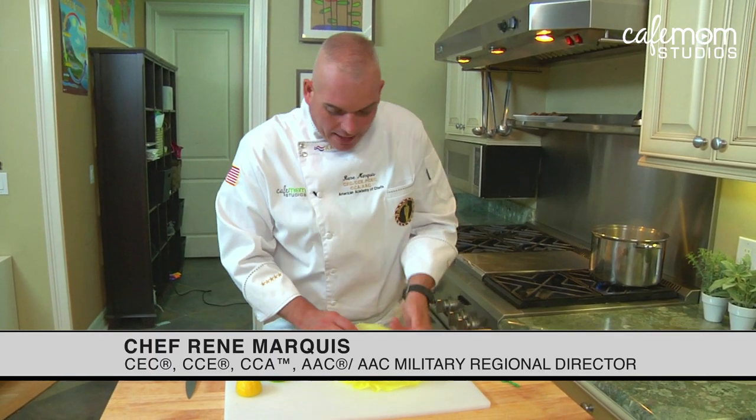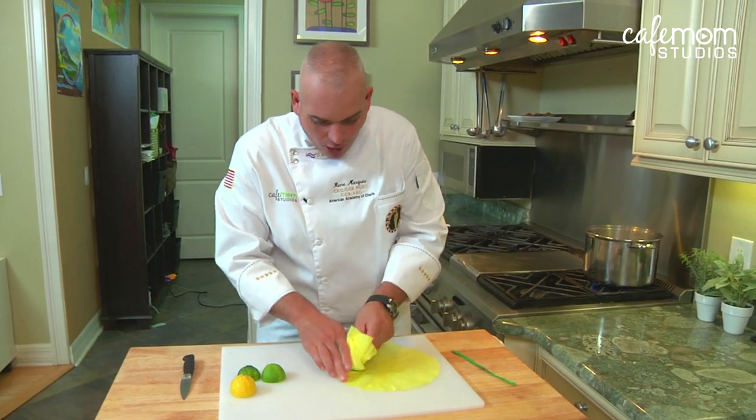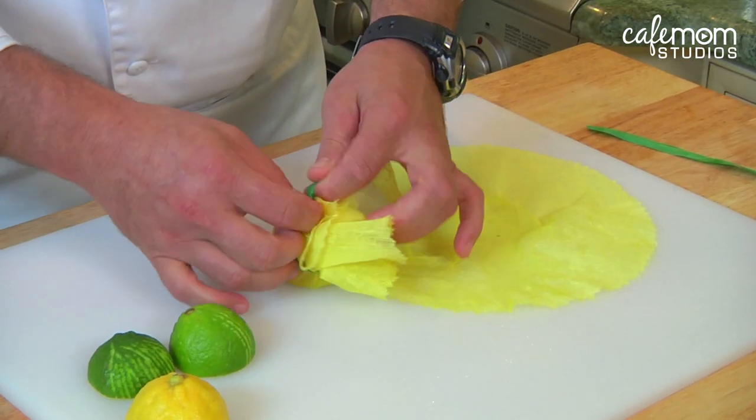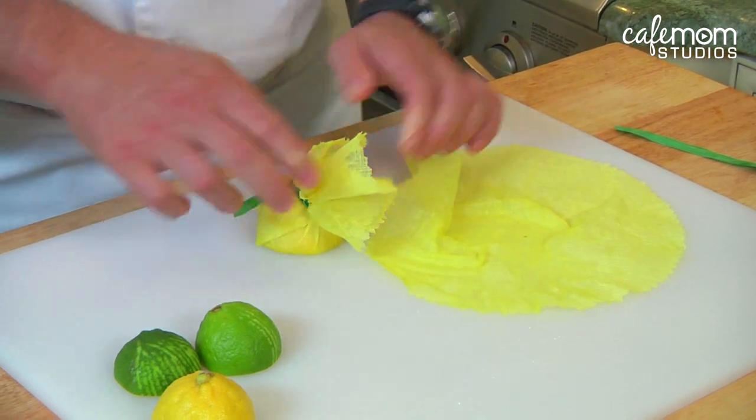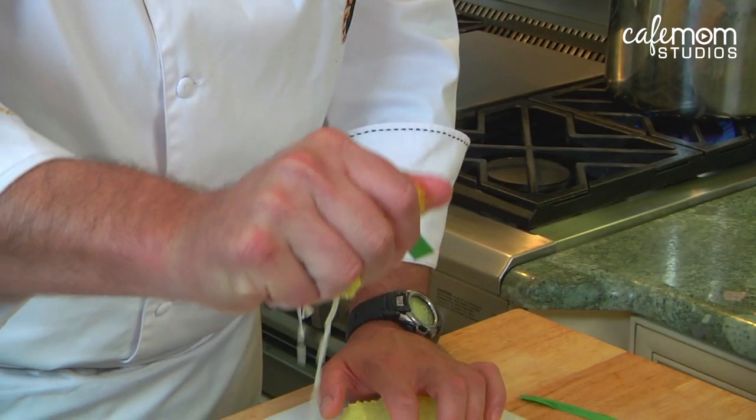Today's tip: we're going to make a wrap for our fruit. Take a half lemon or a half lime, put it into this fruit cloth, and basically what you're going to do is tie this into a bow. Then you can see that you can squeeze the fruit — no seeds will come out.